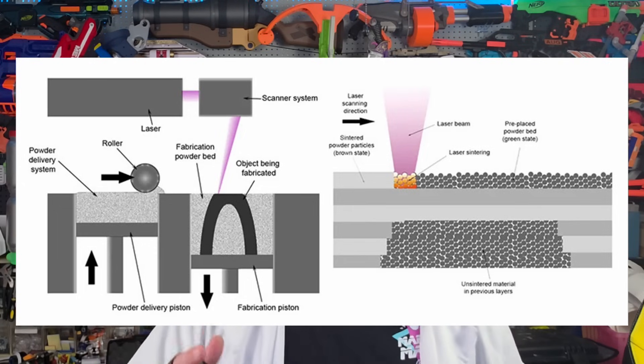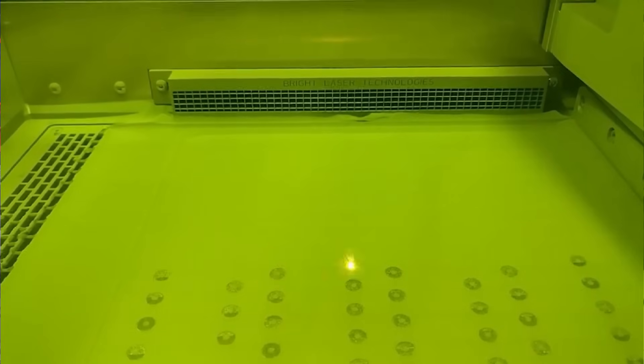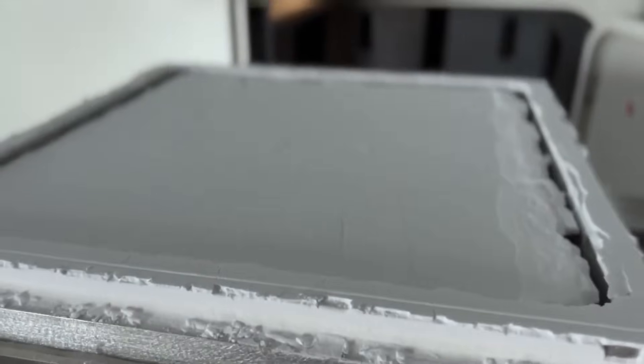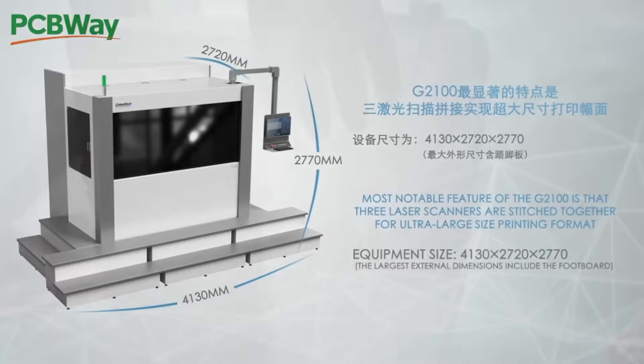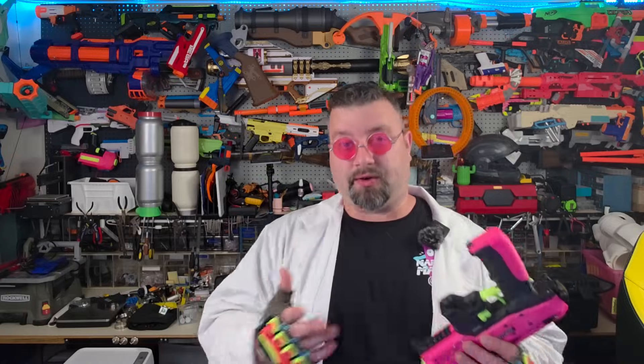To get a metal core made for this blaster I turned to this video's sponsor, PCBWay. It was created through a technique known as SLM printing, or selective laser melting. This advanced 3D printing technology takes powdered metal and runs a laser through it to melt it and create layers. The entire chamber is brought up to a temperature just below melting so the laser brings it to that final temperature needed to melt the material. As you can imagine, this is very expensive — the printer itself, a pressure-controlled room, dust collection systems, operator training — so using a service like PCBWay is a great way to circumvent all those costs.